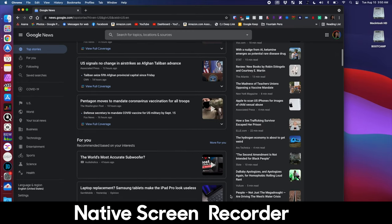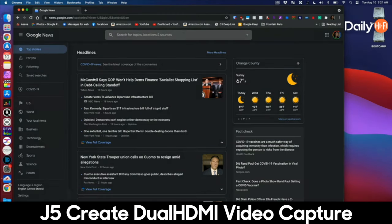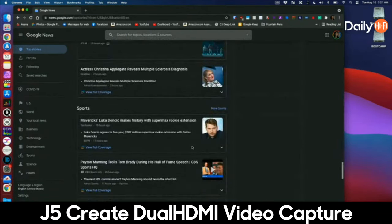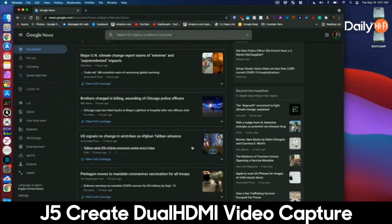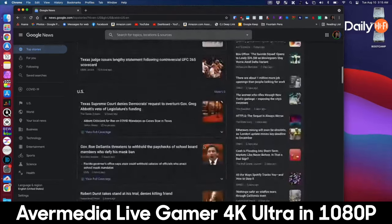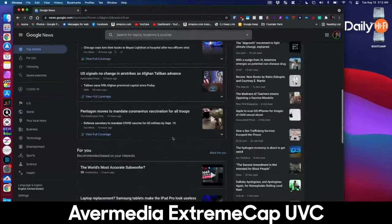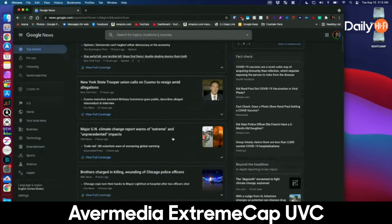You may find yourself using a different computer to show something on screen, so this is a test of sharpness. This is the native screen recorder and you can see what happens when you try to stream it — you lose a lot of quality, which you'd expect. The J5 Create is probably the one you're most likely to do this with because it has dual HDMI input, so you can switch back and forth. Switching to the AverMedia Live Gamer, you can see that it is sharper. Most streaming services only go up to 1080p unless you're streaming directly through YouTube. Same thing with the Extreme Cap UVC — similar colors and similar sharpness.